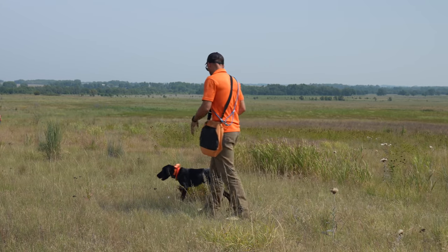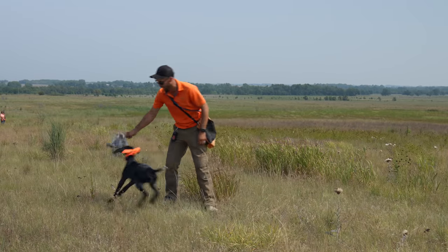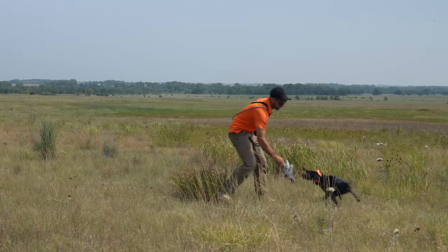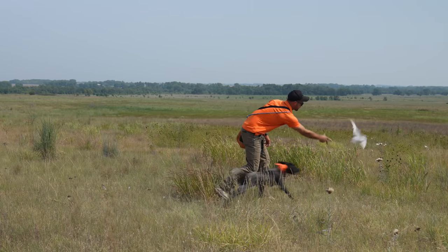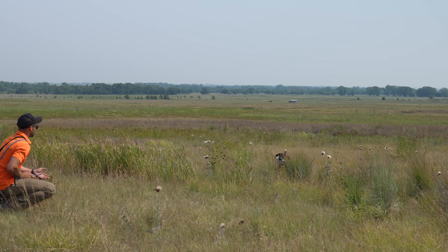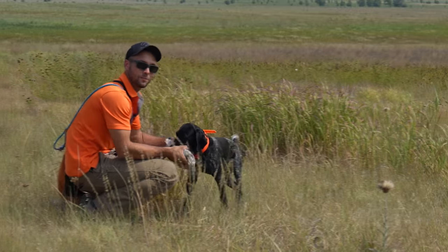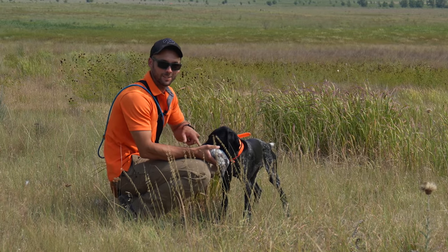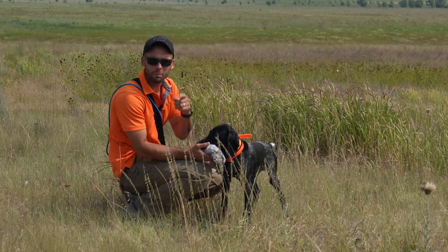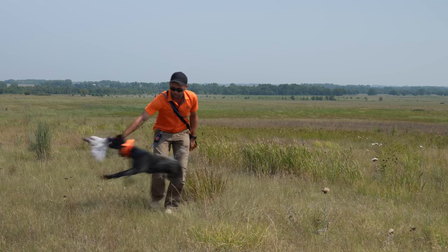I'm going to start by teasing her — there's some pep! I'm going to do one toss first to truly evaluate what level of excitement we've got here. I'm running a little vibrate to get her to come back to me. We've been working on the retrieve. Now we're going to do it again, and I am ready to call for my shot on this one.